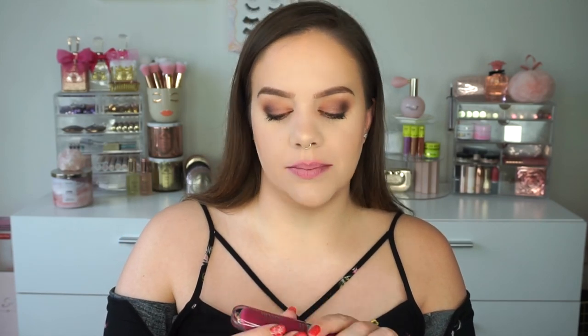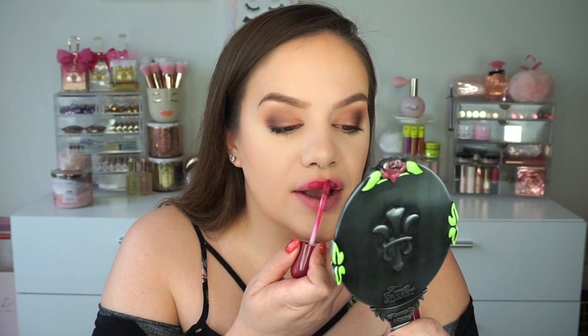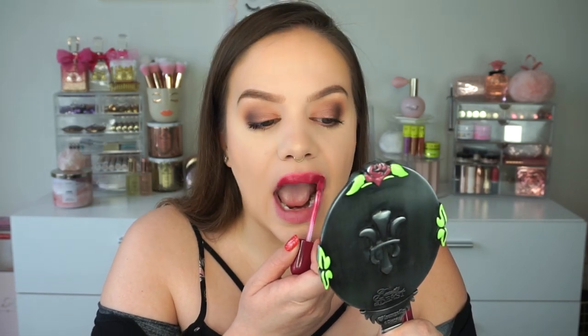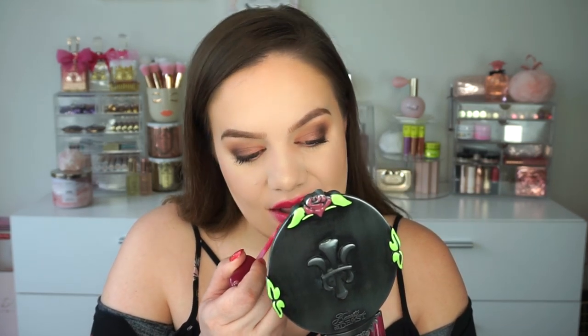Last shade — this is called Berry Blissed and it's a beautiful brighter berry color. Hopefully it will go well with this eye look because I want to leave it on. It comes off more like a fuchsia, which is gorgeous and perfect for summer. I don't know that I love it with this eye look so I might swap it out, but it is a really beautiful color.